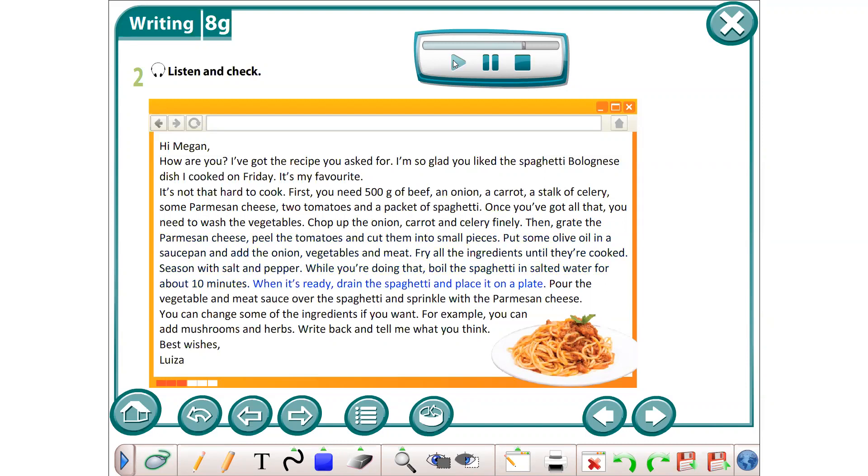When it's ready, drain the spaghetti and place it on a plate. Pour the vegetable and meat sauce over the spaghetti and sprinkle with the parmesan cheese. You can change some of the ingredients if you want. For example, you can add mushrooms and herbs. Write back and tell me what you think. Best wishes, Luisa.